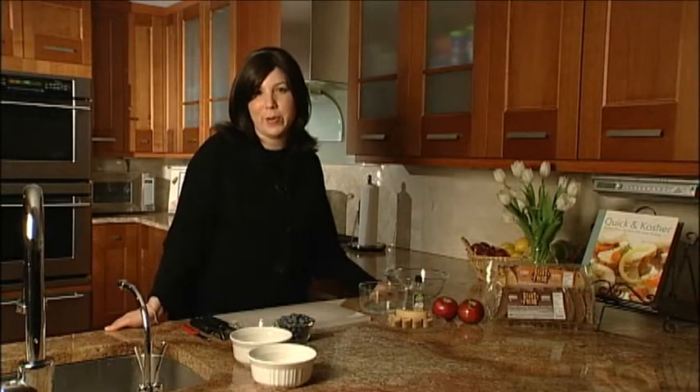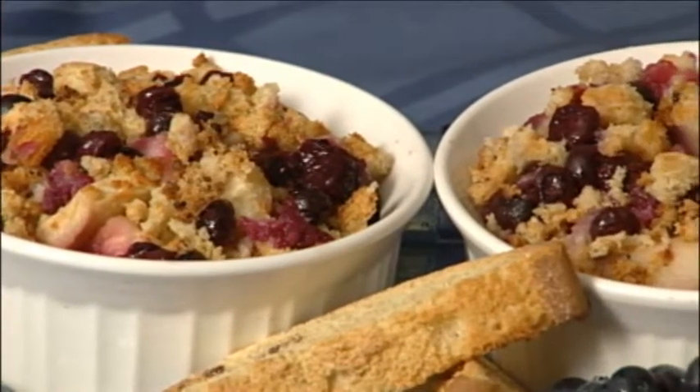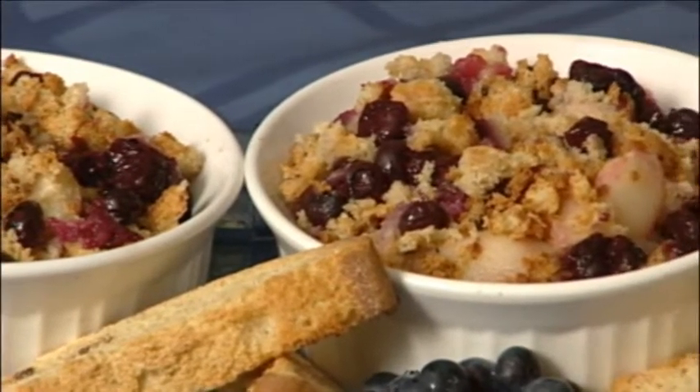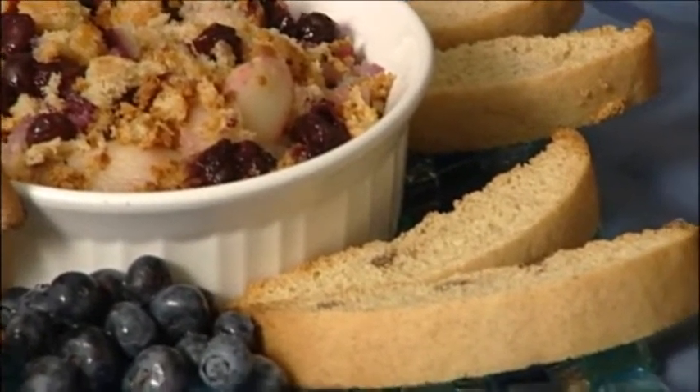Hi everyone, I'm Jamie Geller and you're watching the healthy version of Quick and Kosher. We're making individual apple berry cobblers — a delicious sweet baked dessert brought to you by my friends at StarFresh.com. They shared the recipe with me and they gave us all the nutritional value breakdown as well, so I love them for that.